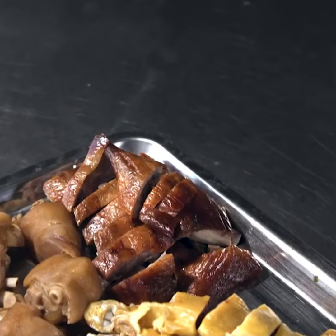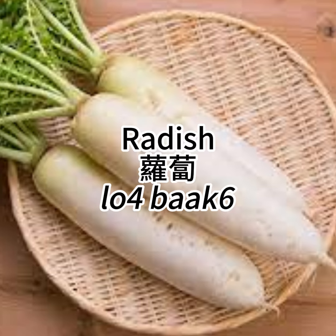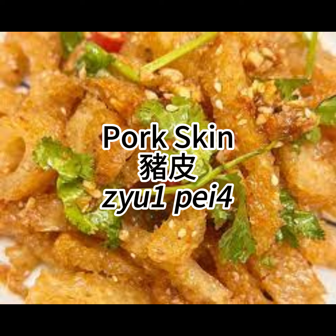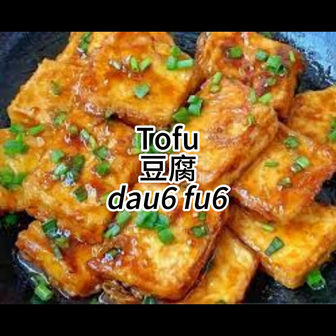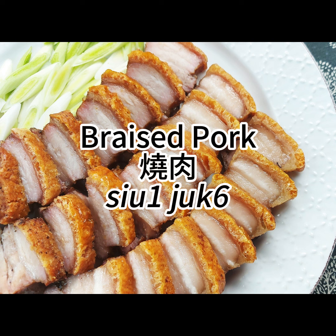The ingredients are divided into six layers, with the bottom sixth layer being radish, loba, and pork skin. The fifth layer being tofu and squid, and the fourth layer being braised pork.